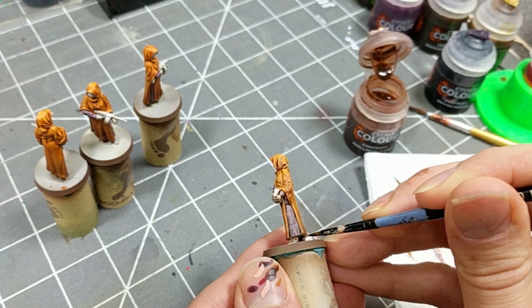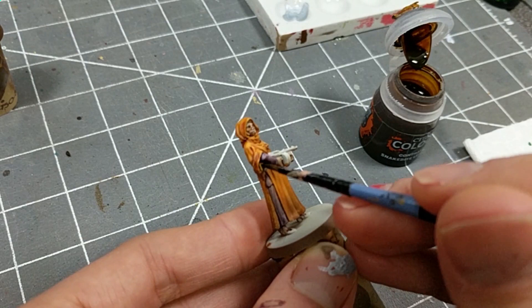Classic Tommy guns have wooden stocks and grips, so I'm using Snakebite Leather to pick out those parts. Scale 75's Inktense Wood is also a great tool for painting wood.